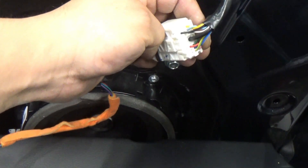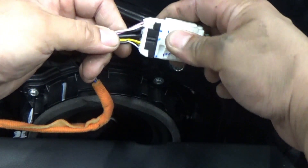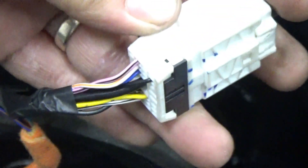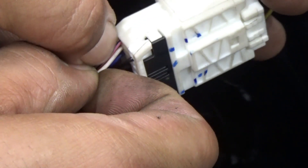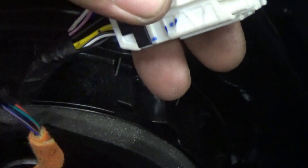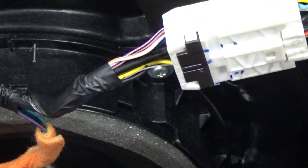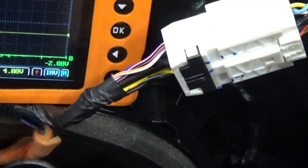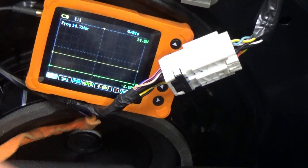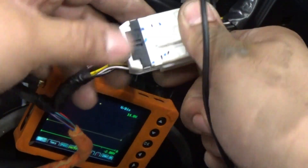So our concern will be number 15, the white and orange. White and orange — there's a white and orange here. I don't know if you guys will see that. This guy here — white and orange. So we're gonna back probe that. That one is on the blue one. So we're just using this one-channel scope here. Then I'm just gonna use the ground here — it's pin 17. Pin 17 will be this one at the bottom.